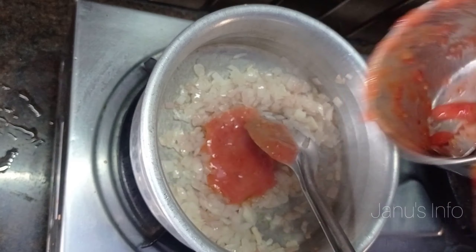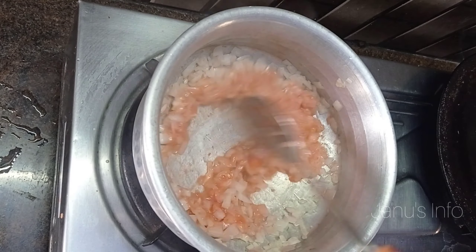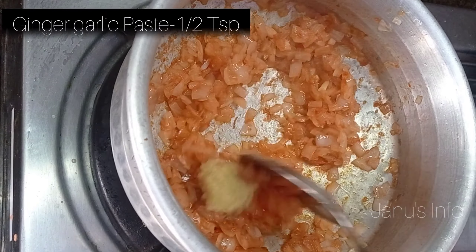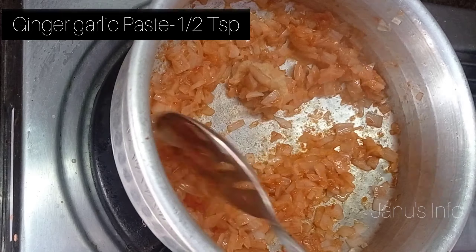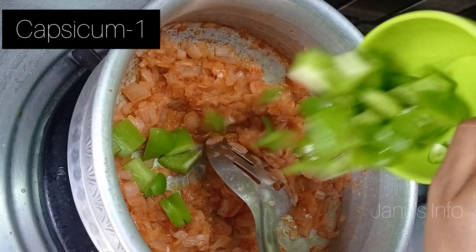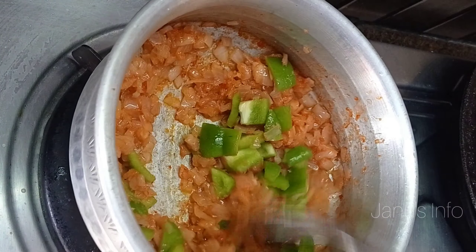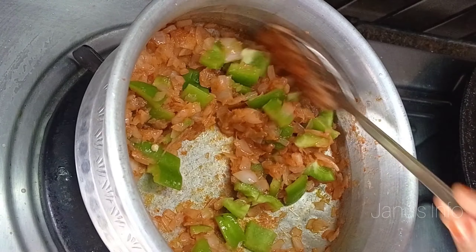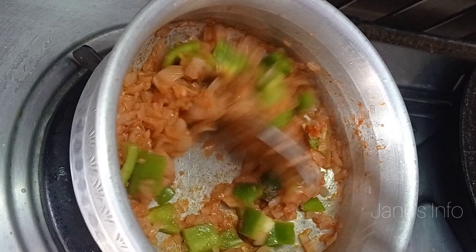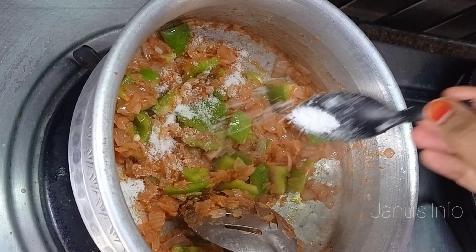Add 1 cup of toast, add 2 tablespoons of oil, add 1 teaspoon of spice. Let's add it to the hot sauce and it will be crunchy. Let's add it to the hot sauce.